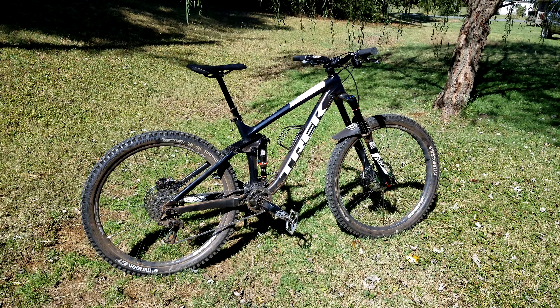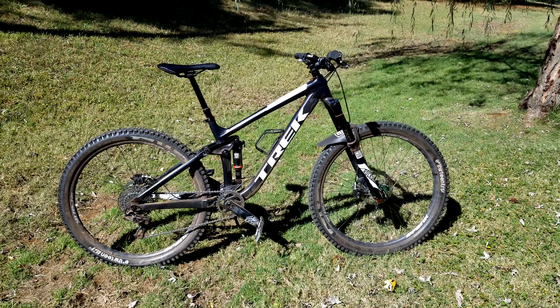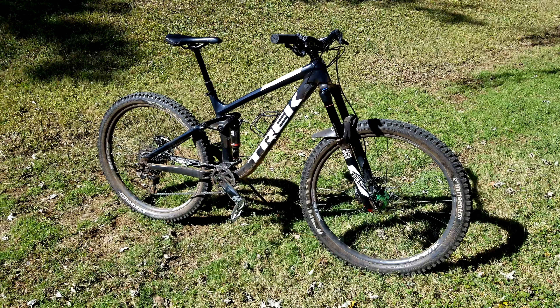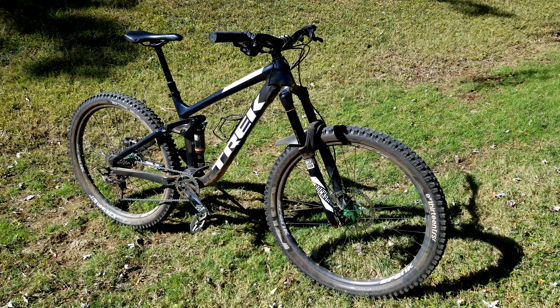Hello everybody, welcome back to the channel. Today this is my long-term review of my 2017 Trek Remedy 8. I've been riding this bike for more than two and a half years now, almost three years. I want to cover some of the things that I have replaced on this bike and to tell you if it's a bike that I continue to recommend.